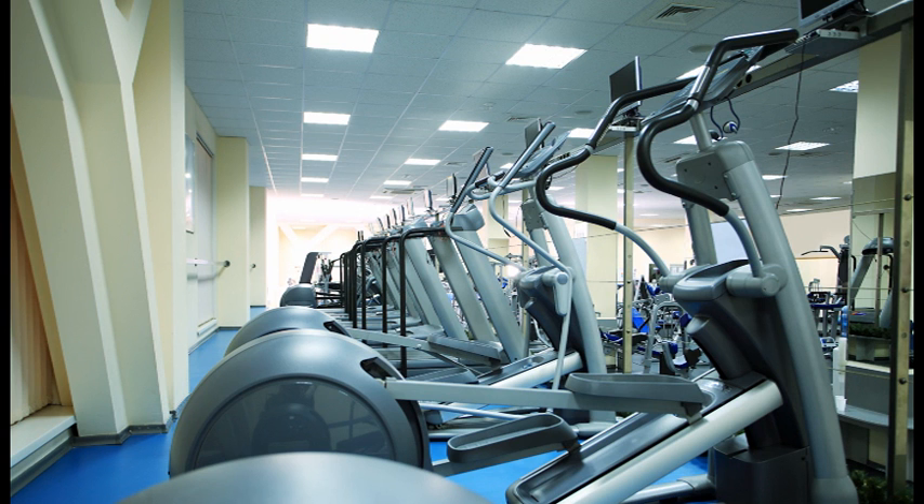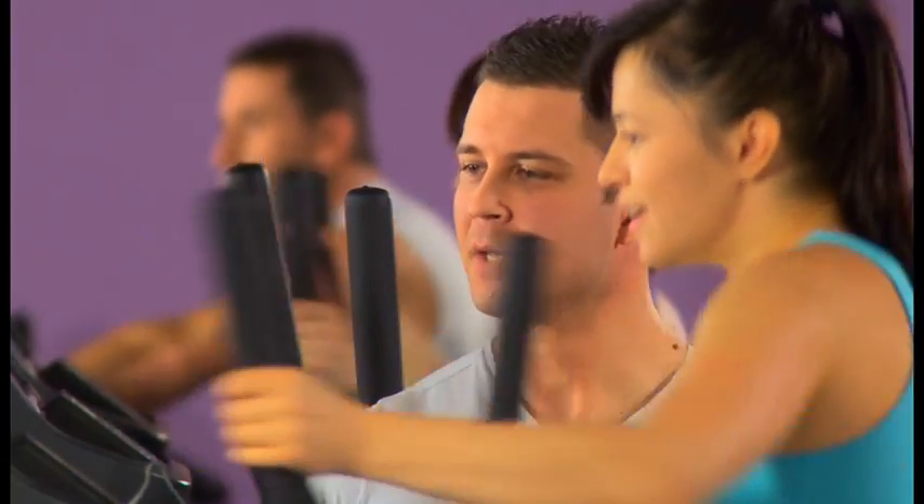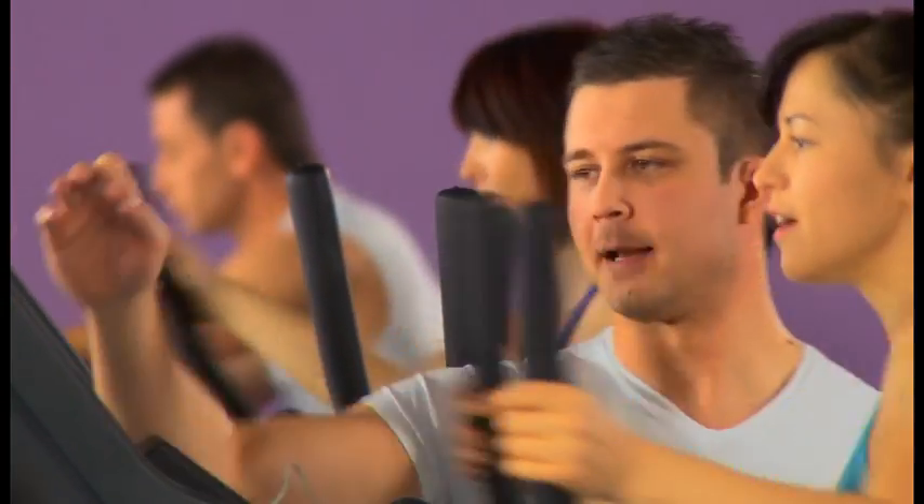We send in our maintenance crew to do regular maintenance to keep our fitness machines running strong and working properly day after day. Our goal is to keep your clients happy when they are working out inside your on-site fitness center.